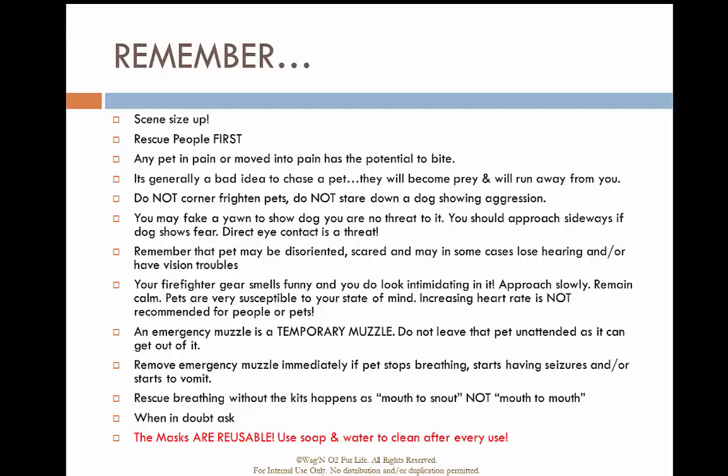Remove the emergency muzzle immediately if the patient stops breathing, has seizures, or starts to vomit. Rescue breathing without the kit is done mouth to snout, but preferably use bag valve mask ventilations with the Ambu bag and these pet oxygen masks. When in doubt, ask a question. When done, the masks are reusable — simply clean with warm soap and water and allow them to dry.